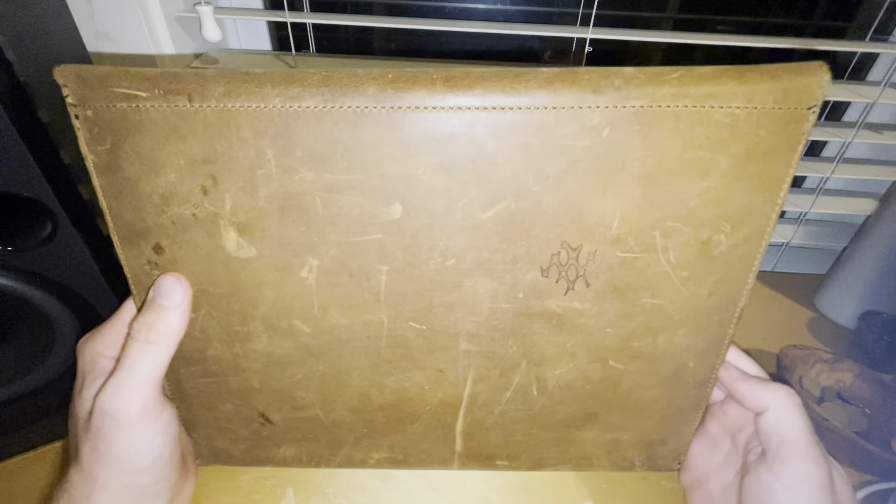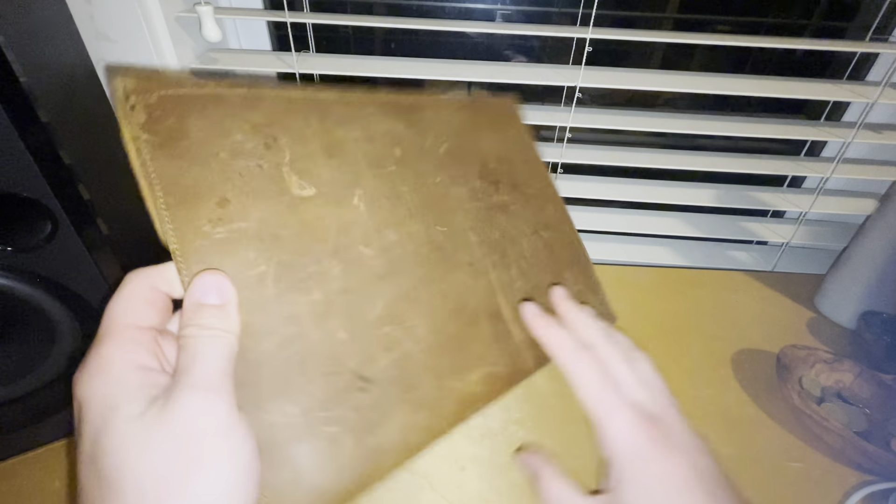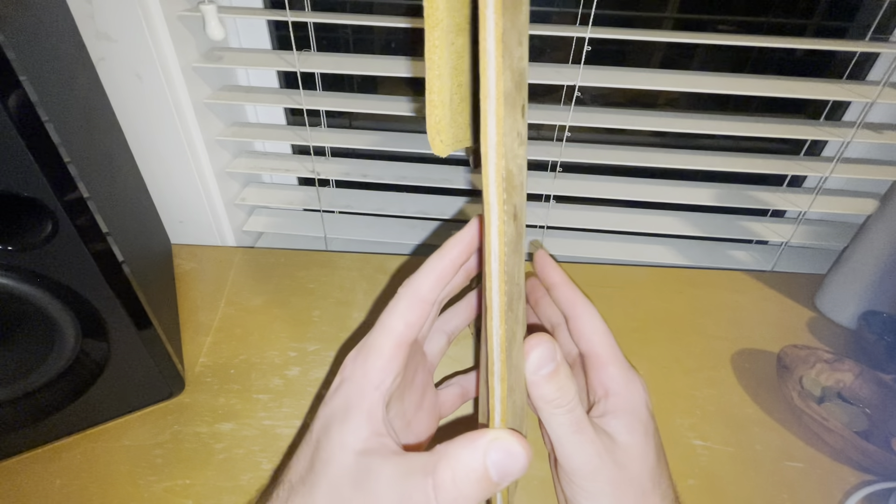It's held up really well. The stitching is fine. It'll stretch — if you really stuff it, it will stretch.